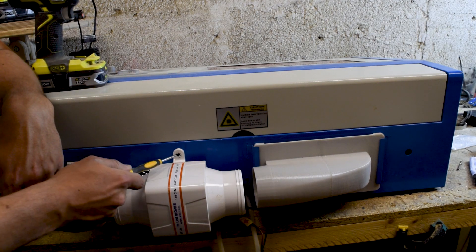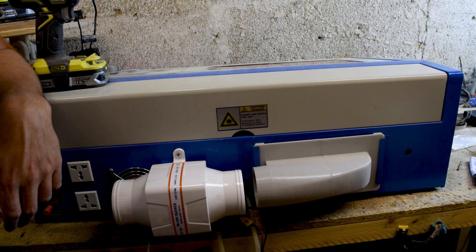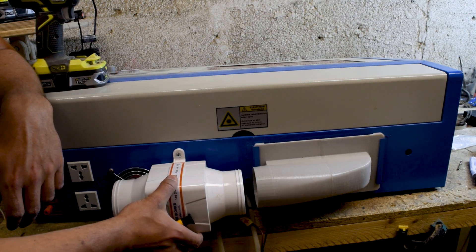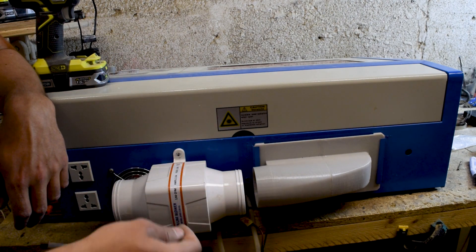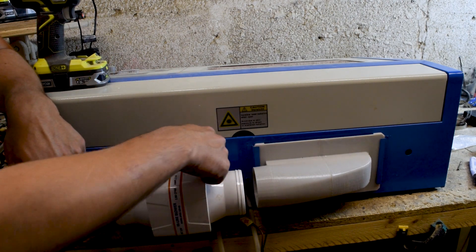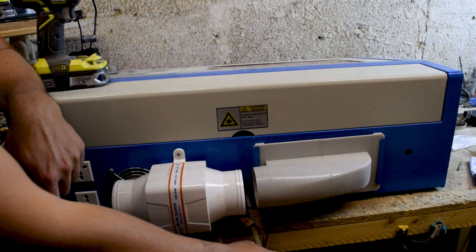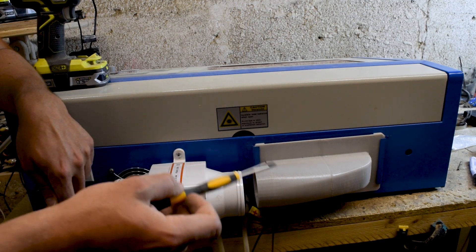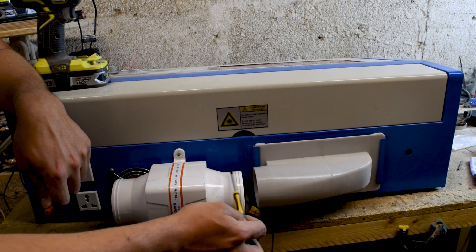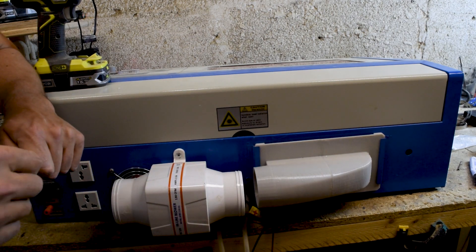That went pretty well - the screw grabbed and it's on there pretty tight. Once I attach the second screw off screen it's going to be tight enough for the amount of strain that's going to be on there. There's also a hole behind here that's going to allow me to pass the wires through. Once I have everything hooked up and the hose attached with the clamps, I'll come back and show you how it all looks.